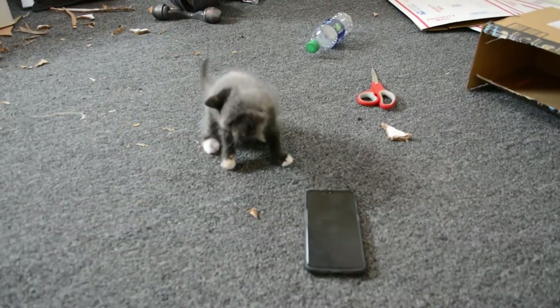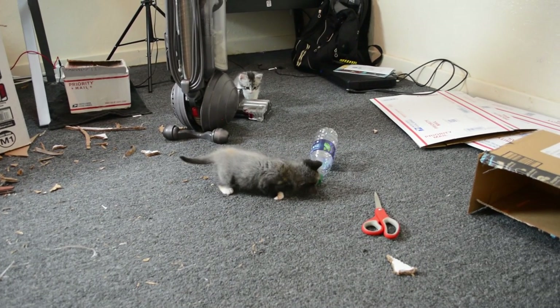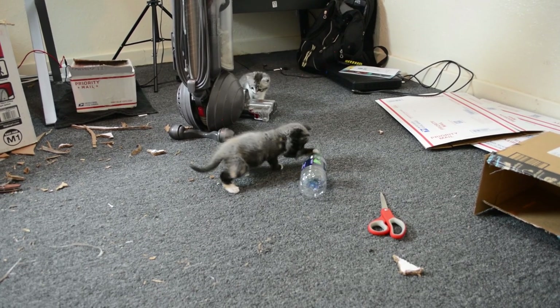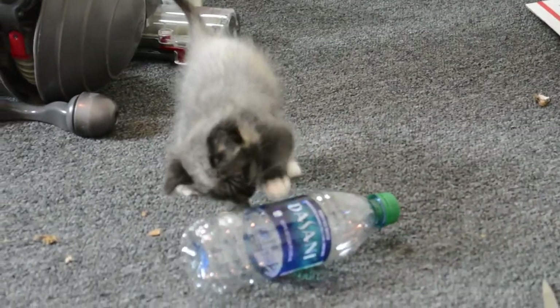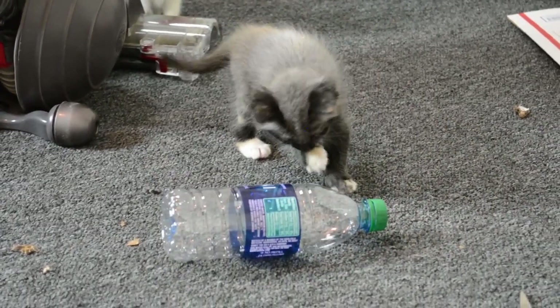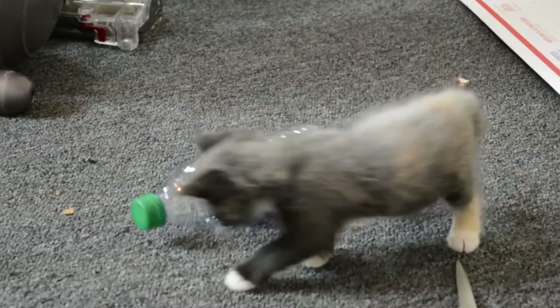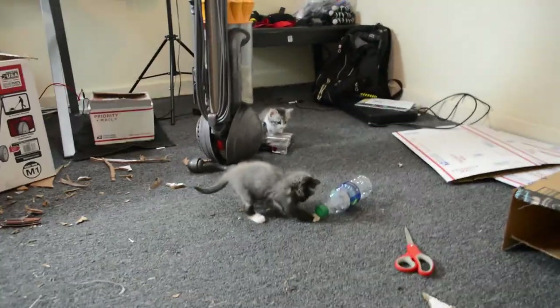That's it. I'll see y'all later. Bye, until next time. That's a cat for you — all this work and they're playing with the bottle.